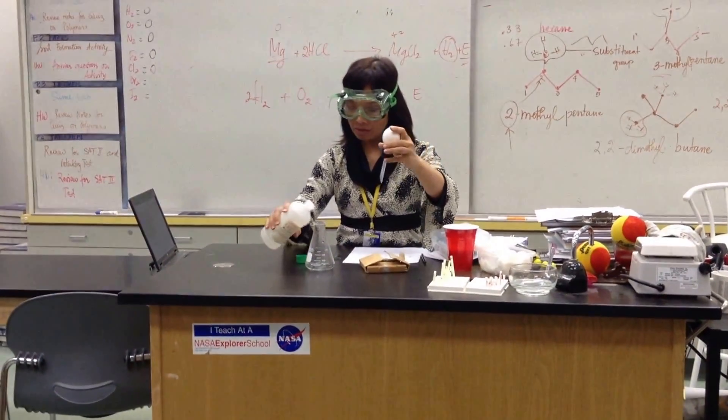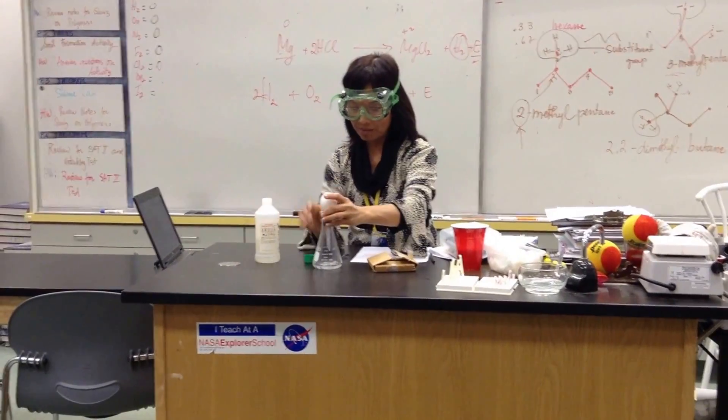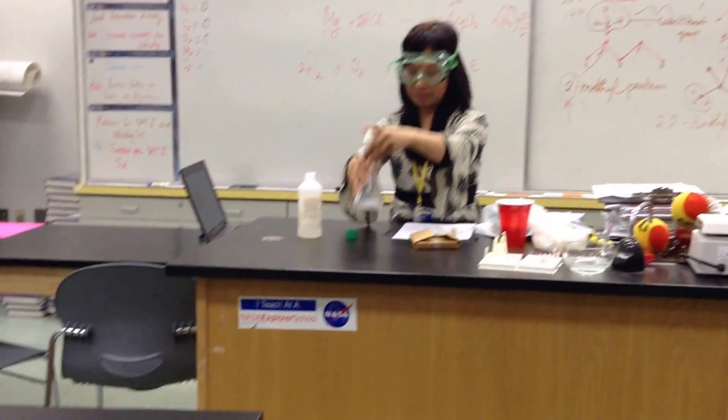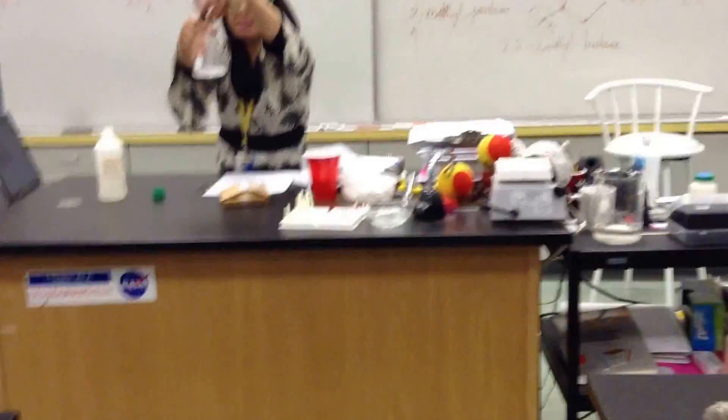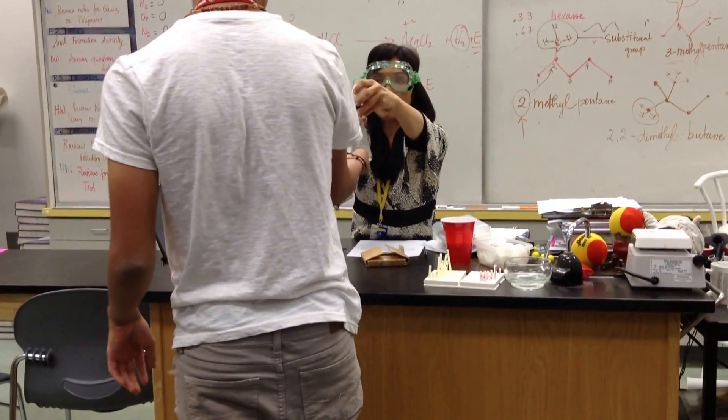Are you guys ready? Those who are ready — the brave ones — you can come up here and feel the bottom of the flask. Go around. You see that hydrogen gas forming? Tell the class what's happening to the bottom of the flask.